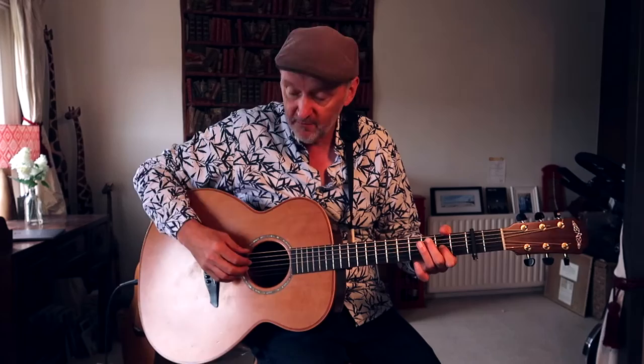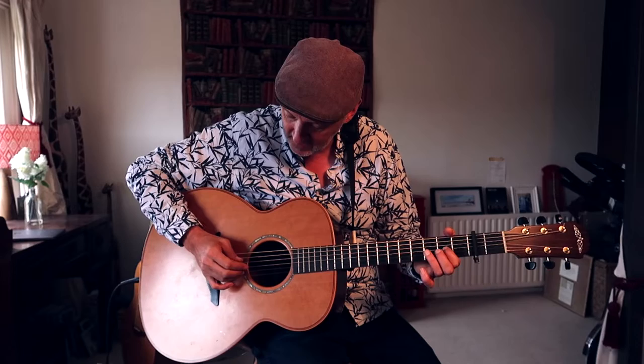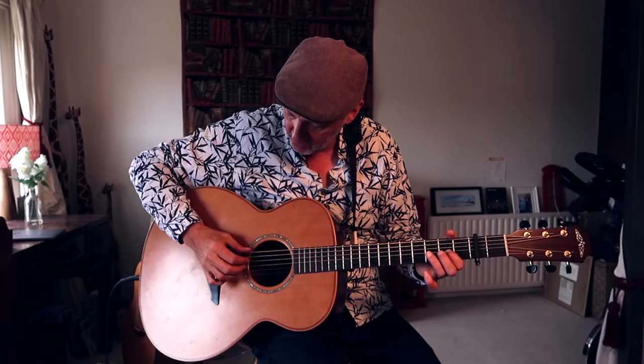Let me first of all just show you — I'm fingerpicking here rather than strumming. If you just watch this very carefully, I'm using all the fingers to fingerpick, and I'm kind of doing a descending thing with these fingers, while playing the bass note with my thumb.